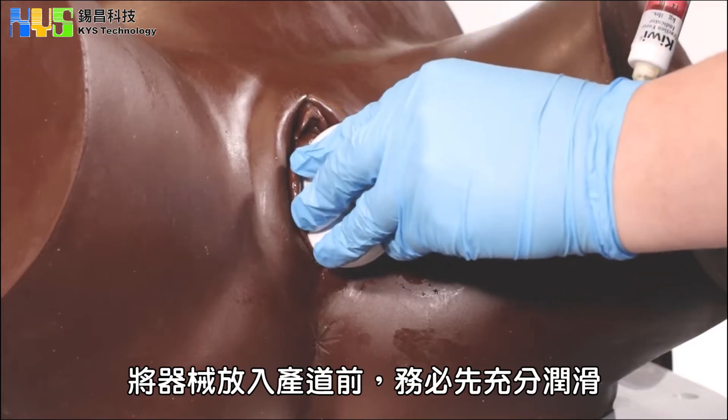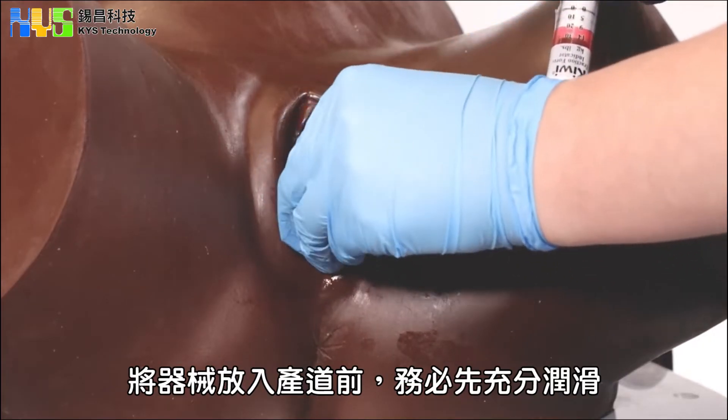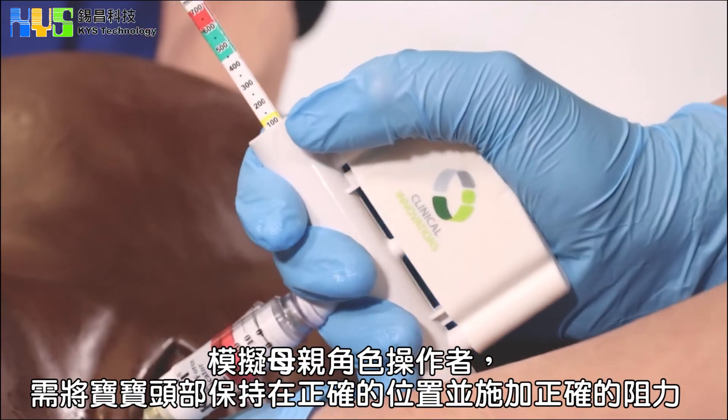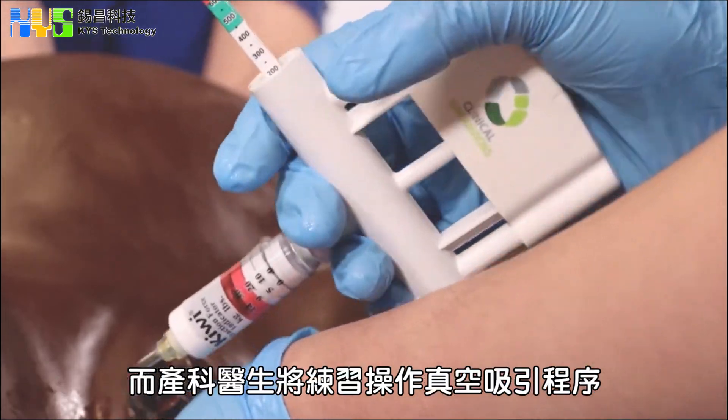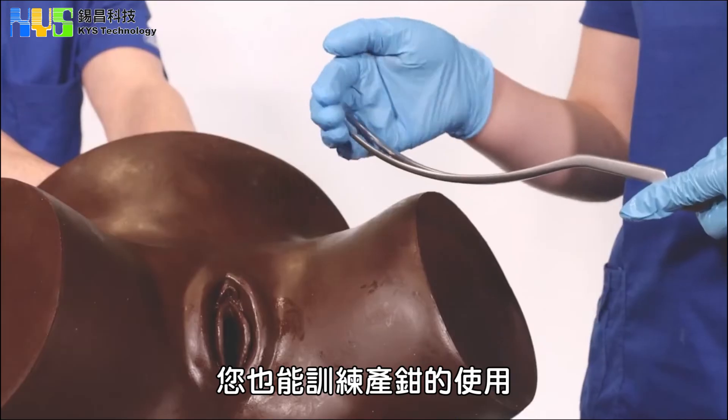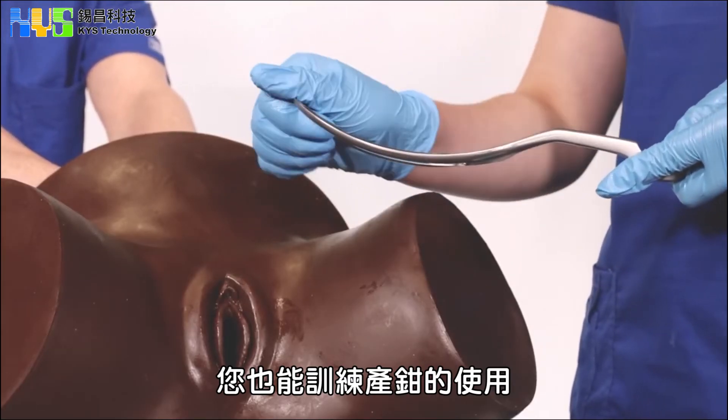Please ensure the cup has been lubricated prior to being inserted into the vagina. The mother will hold the head in the correct position and apply the correct amount of resistance, whilst the obstetrician will follow the recommended instrumental delivery procedures. You can also simulate the use of forceps.